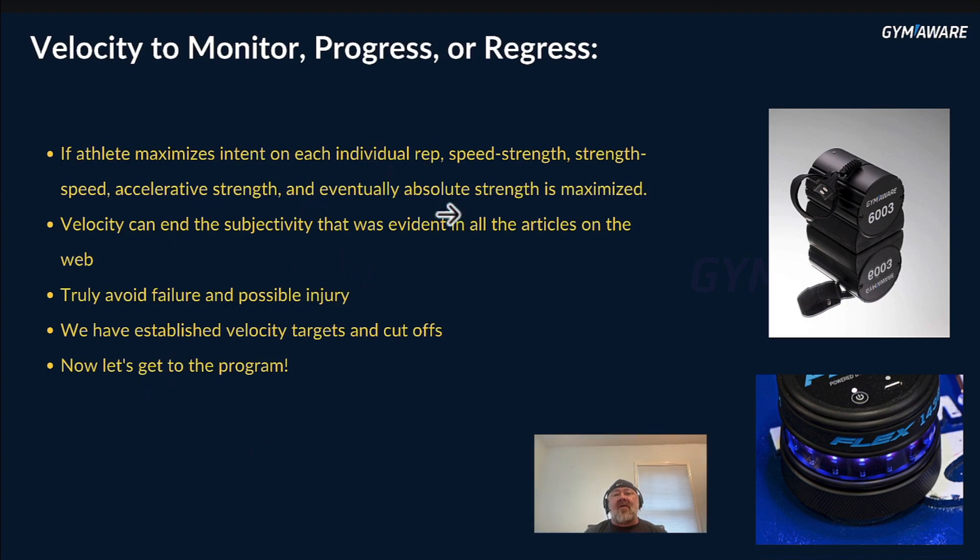We've all seen on Instagram powerlifters do a heavy triple and call it 7 RPE, when it took them 10 seconds to do that final rep and there's no way they're getting another. I'm not hating on those guys — I would have done the same thing. We don't even have our prefrontal cortex developed until 25 years old, so how are we going to be objective in our subjectivity?